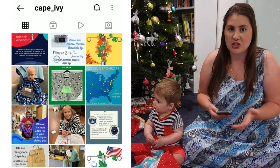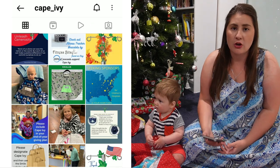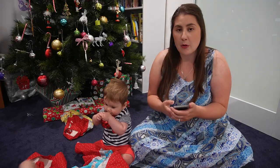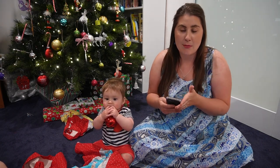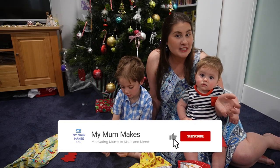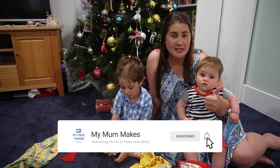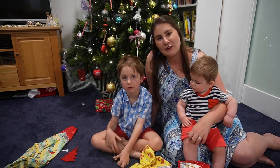I never realized that a jacket would be uncomfortable or not usable for a person that was stuck in a hospital bed. So if you are able to donate to this really worthwhile not-for-profit, I will link the Instagram and website below for Cape Ivy in case you would like to check them out. If you've gotten to this part of the video then I guess you have enjoyed it, so don't forget to press the like button below and subscribe to come back to see some of my other videos.